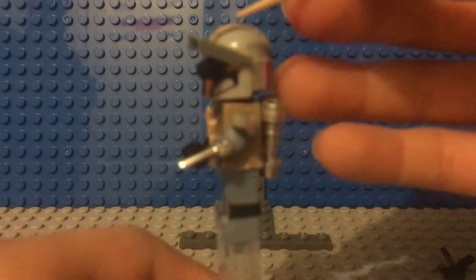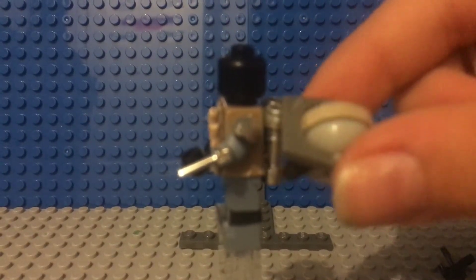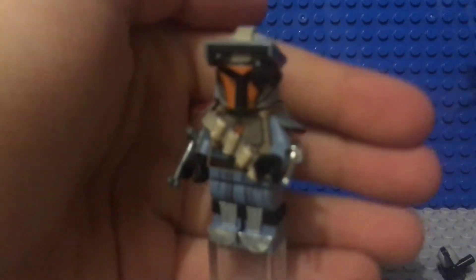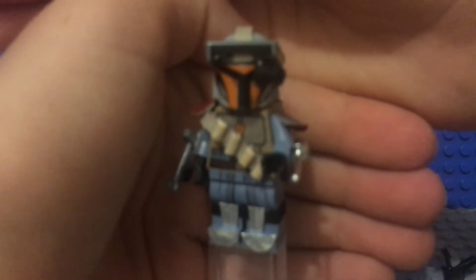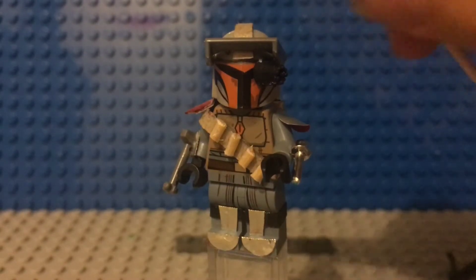On the top of the helmet I have this fin that goes down — well, not really a fin, more like a part of the helmet. I'll show you guys — sorry, the camera won't focus; it keeps focusing on the background instead of the figure. Okay, there we go. That's basically it for the helmet, now let's move down to the torso.